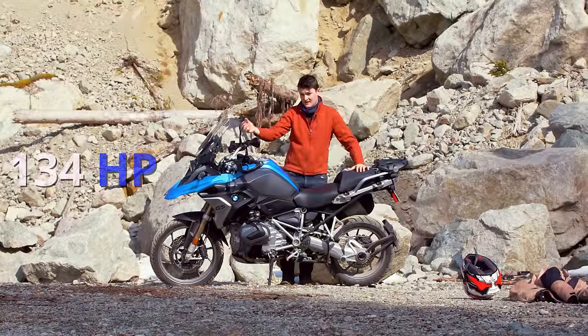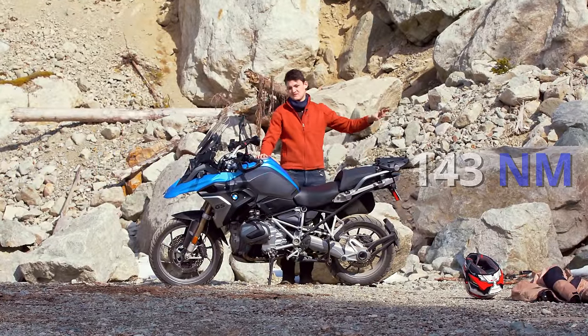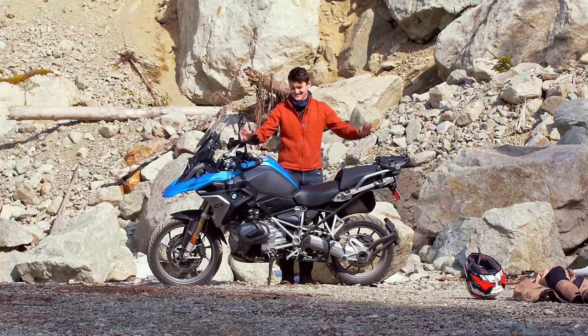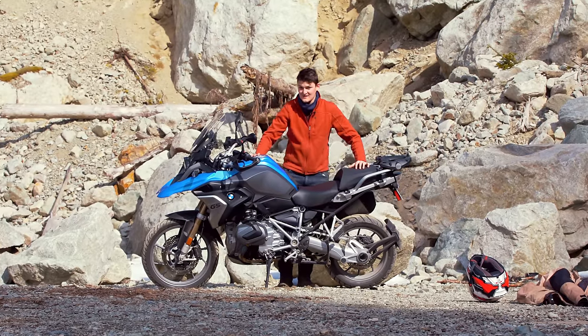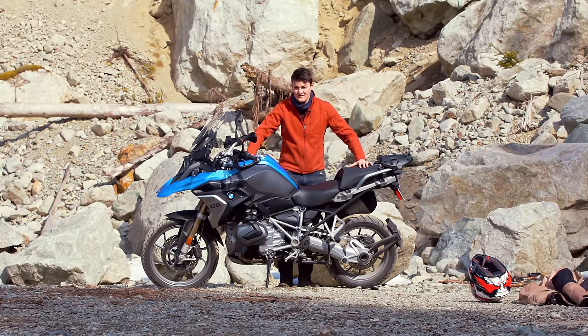134 horsepower for the highway, 143 Newton meters for the dirt. A dyslexic nightmare, but a dual-sport dream. If two-faced bikes with two-stage cams make sense anywhere, it's here.